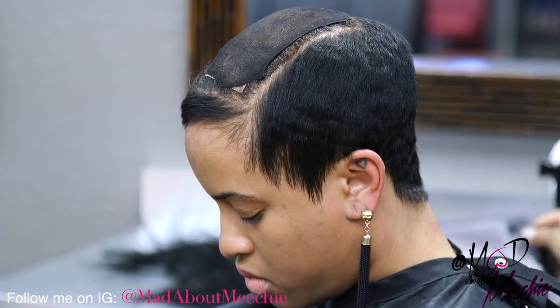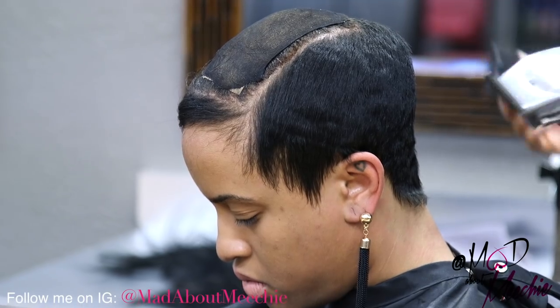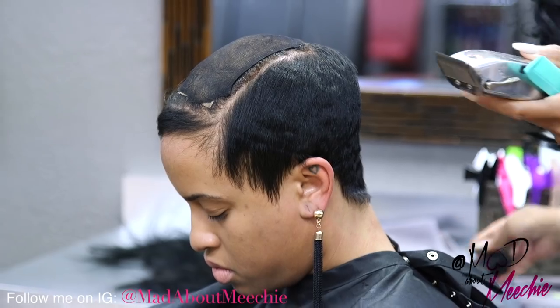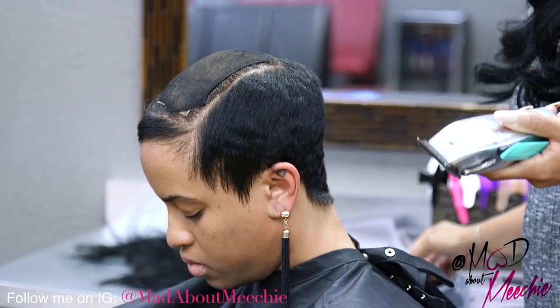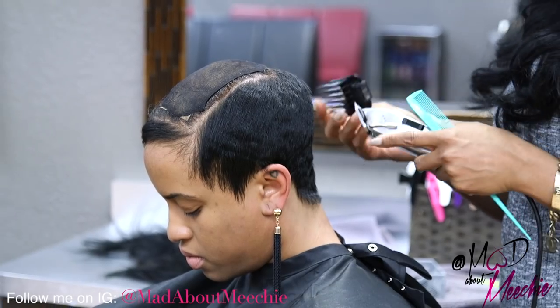When you're tapering hair down, you always want to start off using a larger guard, just in case they have thin hair. You don't want to cut too much off. So you want to start off by just cutting a little bit at a time, and then if you can possibly cut more off, go down to a smaller guard.